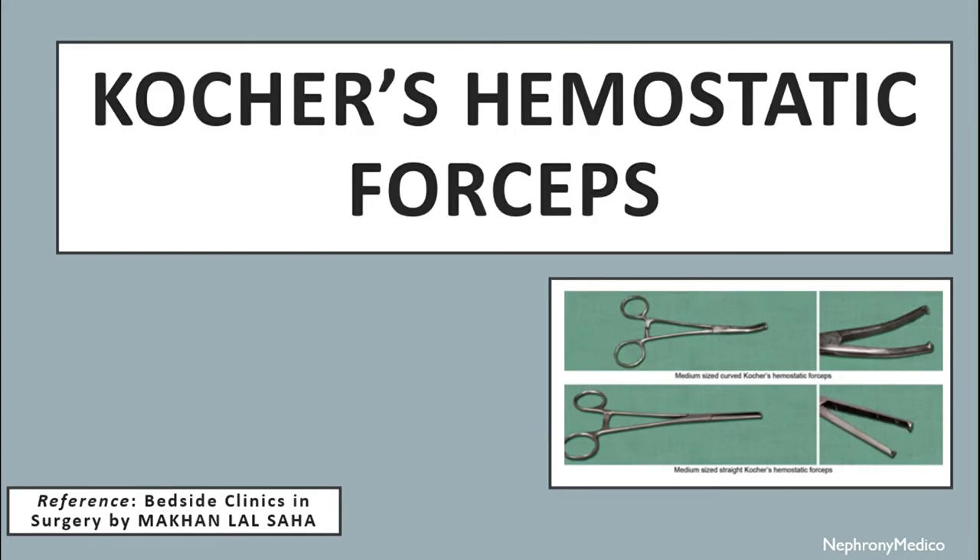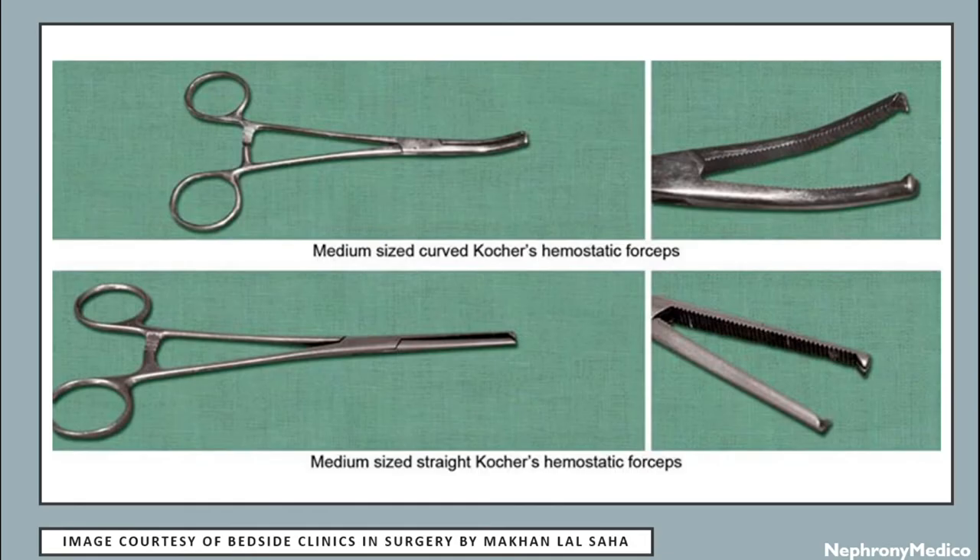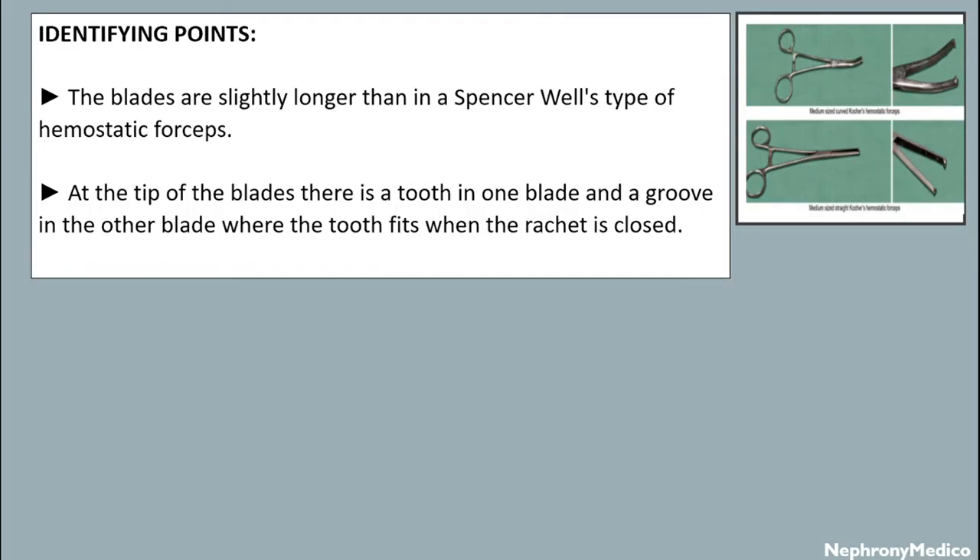Let's talk about Kocher's hemostatic forceps. The blades are slightly longer than in a Spencer Wells type of hemostatic forceps. At the tip of the blades, there is a tooth in one blade and a groove in the other blade where the tooth fits when the ratchet is closed.